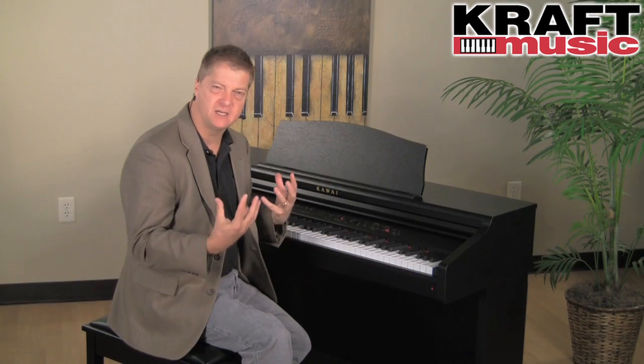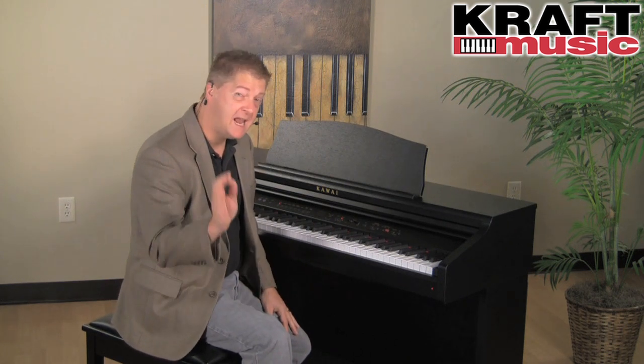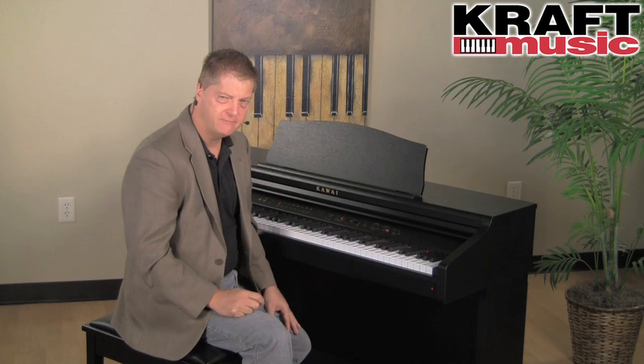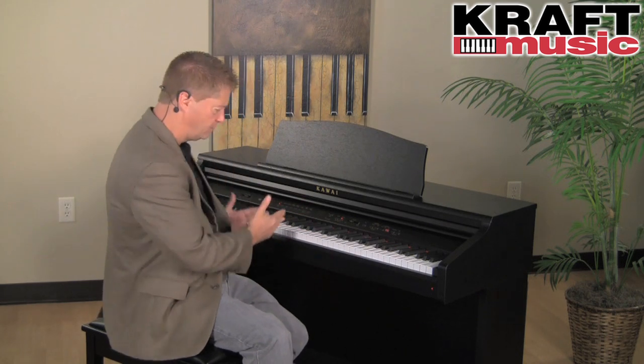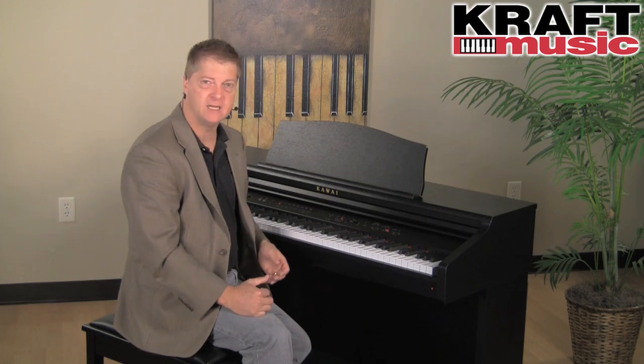This is an amazing sensation for connecting and emoting on the instrument. For tone, we have our Progressive Harmonic Imaging technology with 88-key sampling. A lot of instruments sample a grand piano every few notes on their way up the keyboard, but Kawai managed to capture the subtle nuances and character of each of the 88 keys.